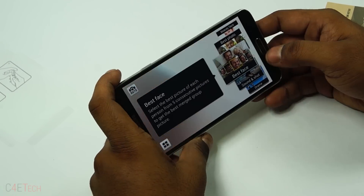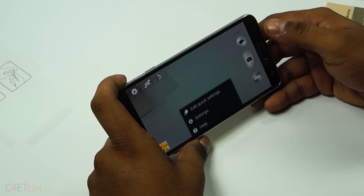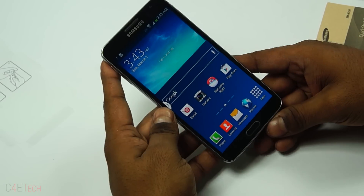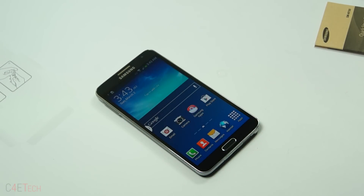I'll be using this phone intensively for a bit and I'll make sure to come out with the full review. Make sure you guys stay subscribed. That pretty much wraps up this video — hope you guys liked it. If you did, don't forget to hit thumbs up, and until next time, this is Ash from C4E Tech signing off. Have a great day, bye bye!